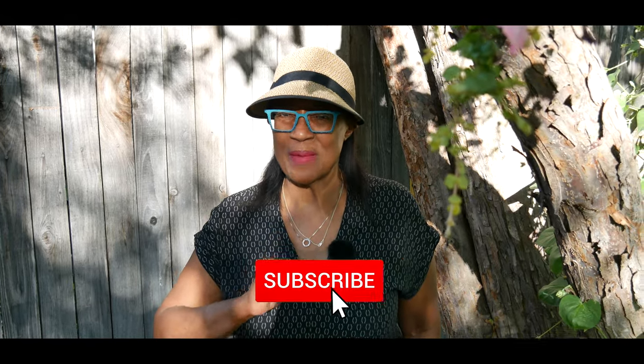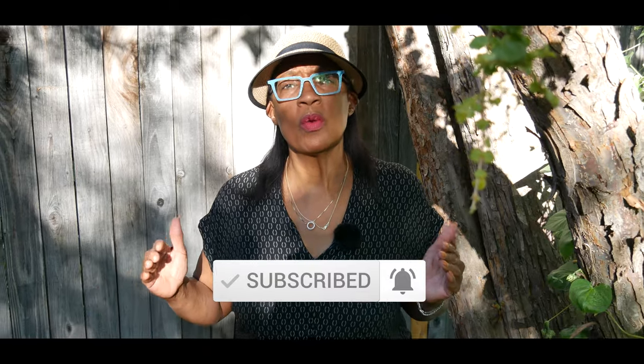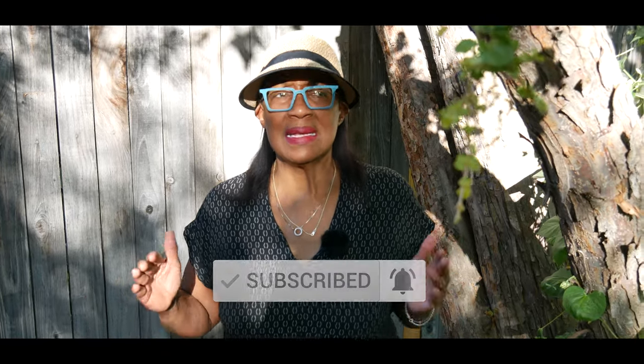Welcome to growing your own food in your own backyard. If you're new to my channel, please consider subscribing and don't forget to hit the like button. This video is about overwintering my ginger plant. Ginger plants are tropical plants and I'm in zone 5b — the evening temperatures have been around high 40s and low 50s.